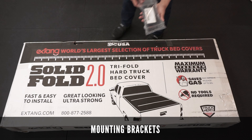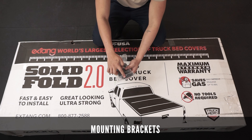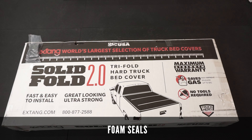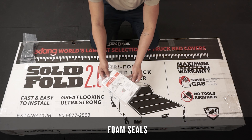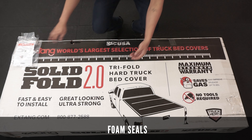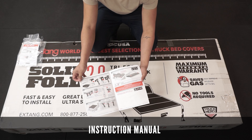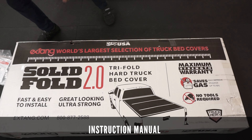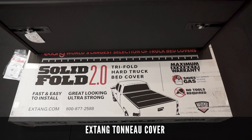This package comes with the mounting hardware, mounting screws, clamp plates, and some clamping brackets. It also comes with a new foam seal that will be attaching to the head bar of your Toyota Tacoma, an installation sheet showing the step-by-step procedures for installing the X-Tang cover, and of course the X-Tang tonneau cover itself.